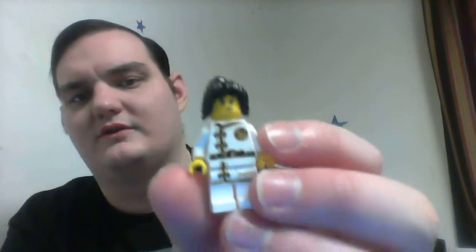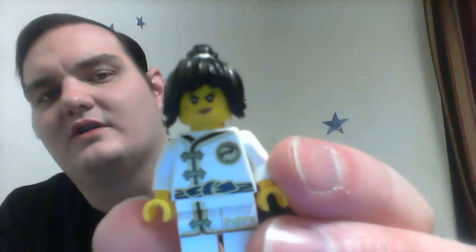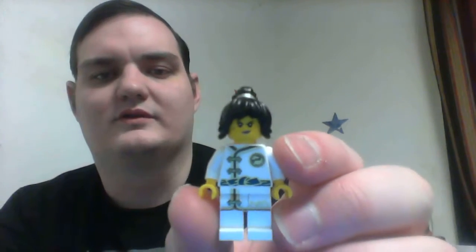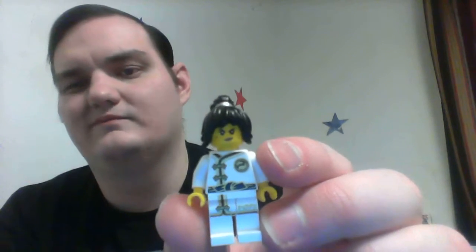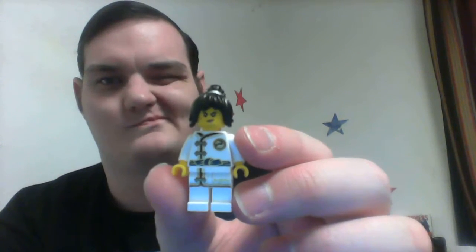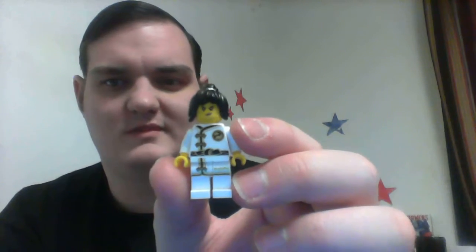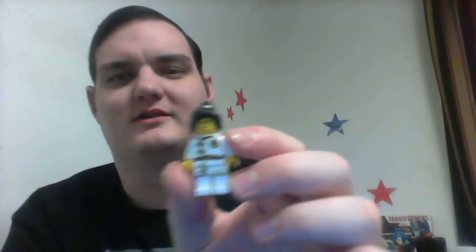She's kind of got a beauty mark on her face if you look closely. She's also got a kind of smirk — a determined face on her. That's actually a pretty good face. I'm gonna try to imitate that face. Nah, I can't do it. I think it's only a face a girl can do.